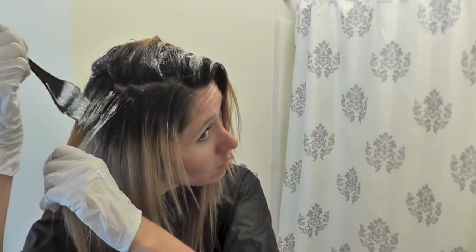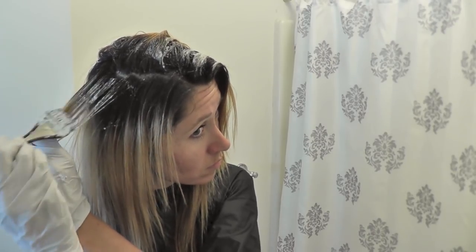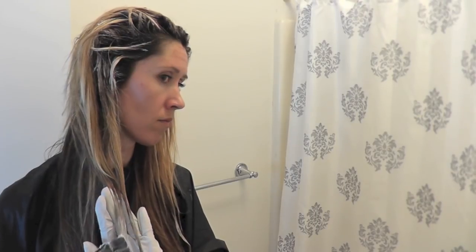As I get close to my roots, I make sure to leave a little bit of space so I don't go right up to my scalp — about a half inch to three quarters of an inch. That way I don't get any kind of weird coloration right up my scalp. My hair is quite dark underneath, so I'm going to add a few highlights there as well, towards the tips, and just brighten it up a little bit underneath.